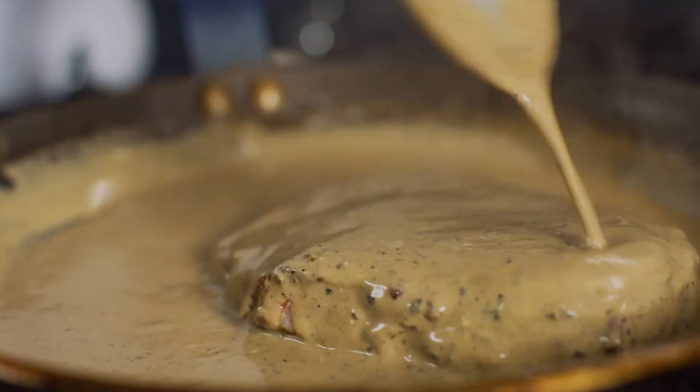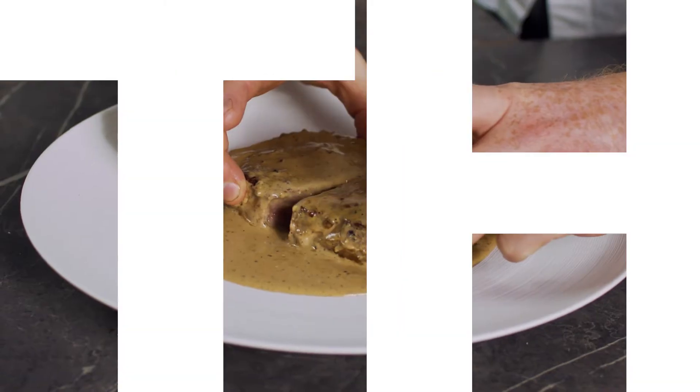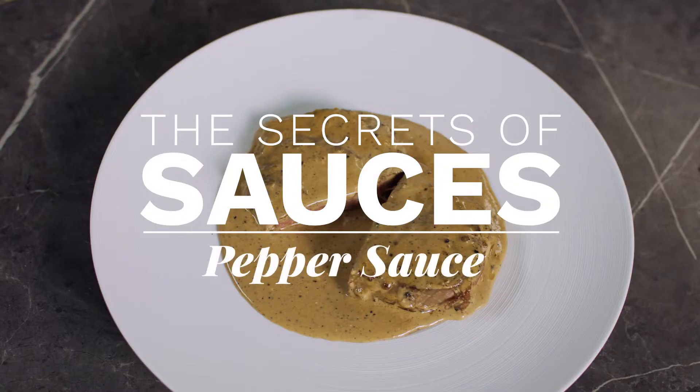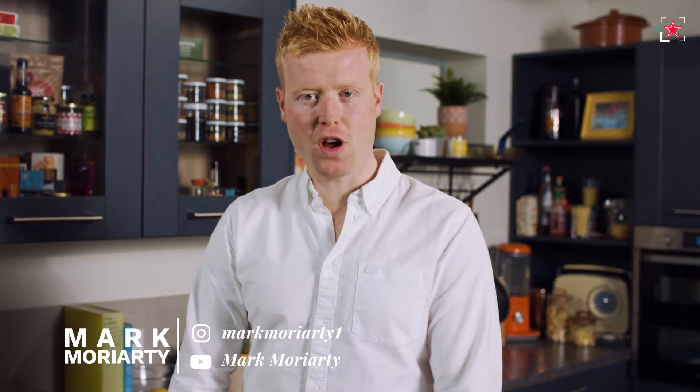How do you like your steak? I like mine done classically with a pepper sauce, or au poivre — full of spicy luxury and absolutely delicious. I'm Mark Moriarty, a chef based in Ireland, and this is the Secrets of Sauces with Fine Dining Lovers.